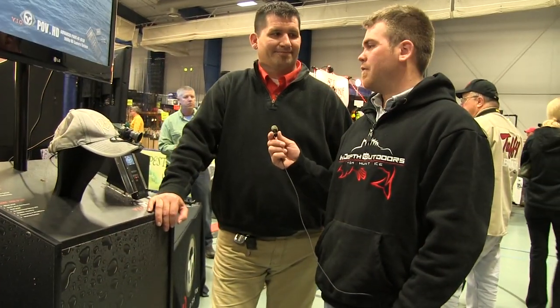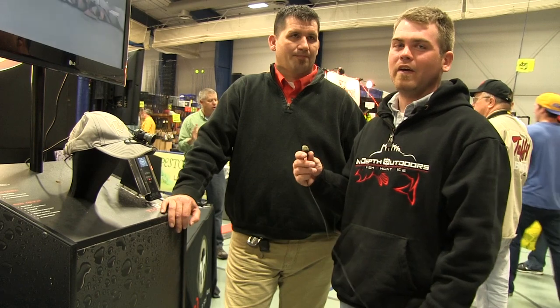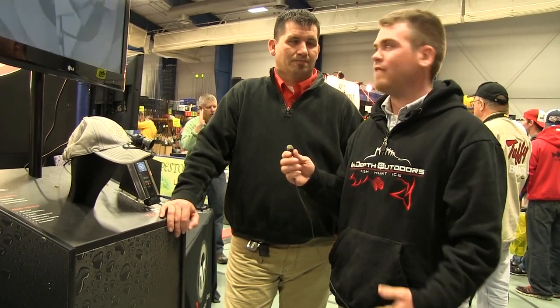Here with John from VIO, and what we have here looks like the muskie fisherman's best friend. Not only can we get pictures of the muskies now, but we're going to have them on video. There are some really cool features going on here, so we'll have John tell us a little bit more about this VIO for the muskie angler.